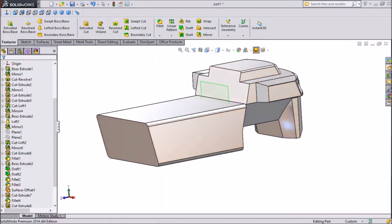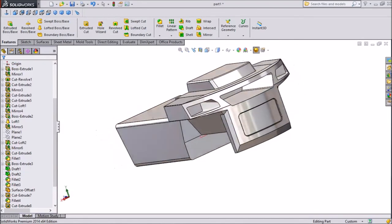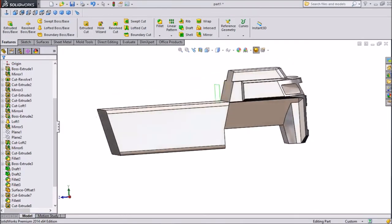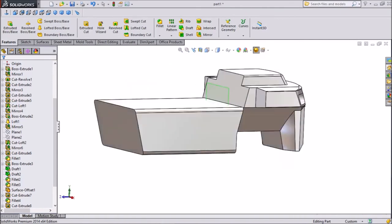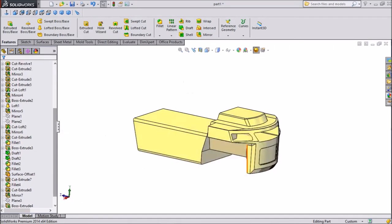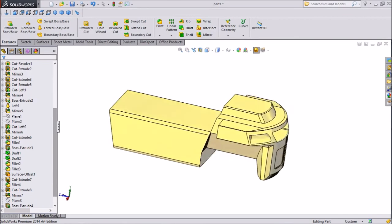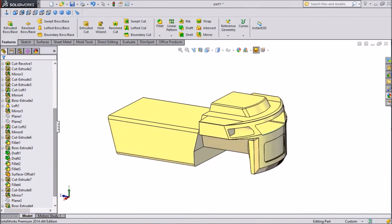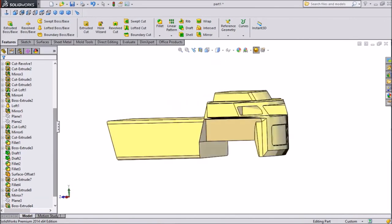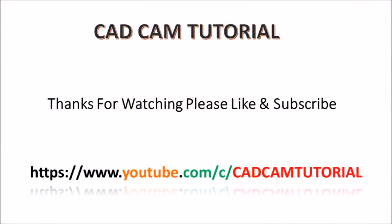Now this is our forklift body Part 2. For Part 3, watch our next tutorial. Thanks for watching — please subscribe to our channel for more videos. This is the ongoing forklift project. We just applied yellow color because a forklift body always has yellow color. Thank you very much.